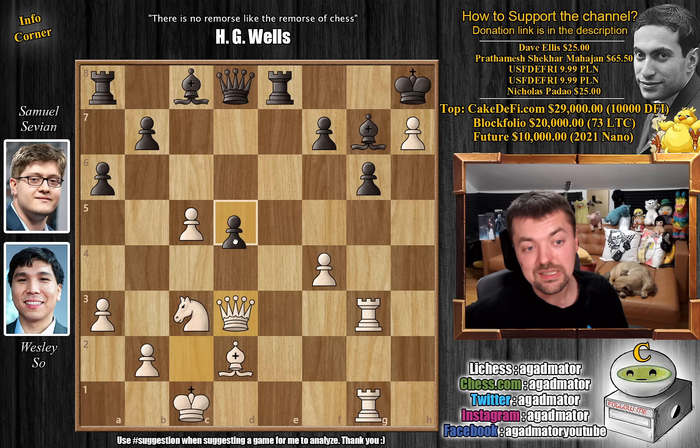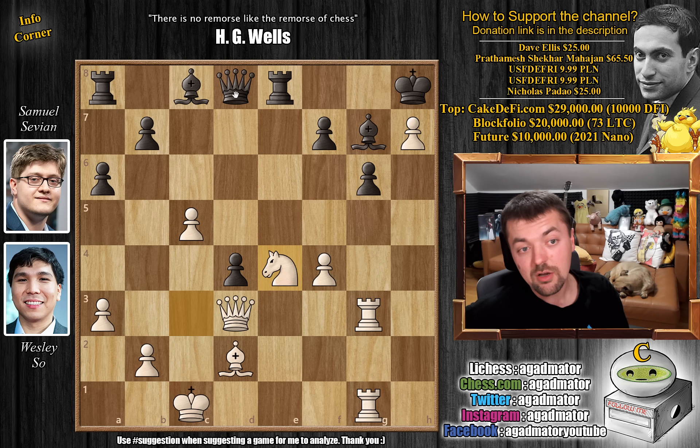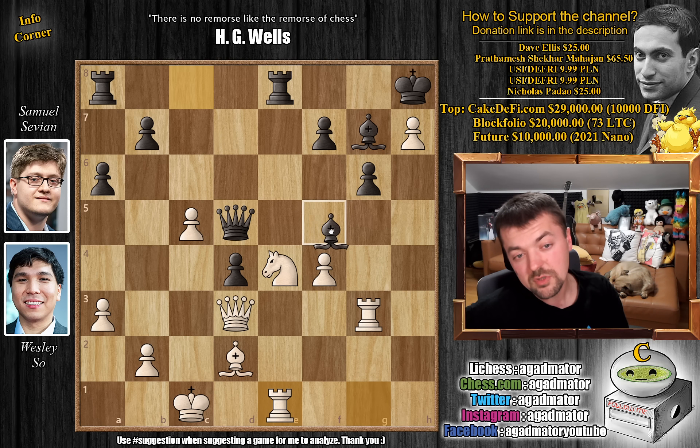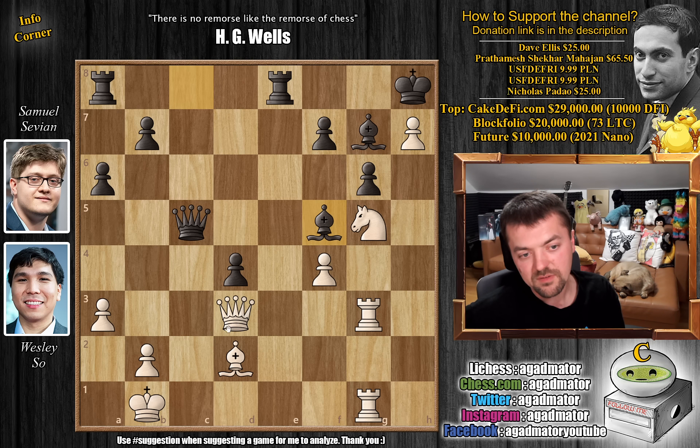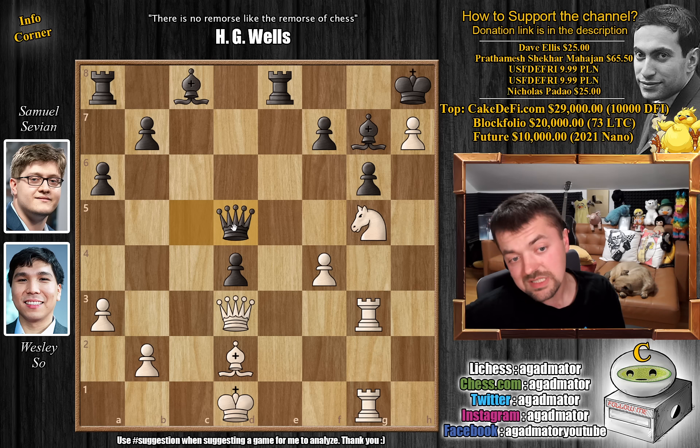We have queen captures on d3. And now d4, grabbing more space, forcing the knight to move. Knight to e4. And now a beautiful queen to d5 — this isn't only centralizing the queen but it also comes with tempo. The knight is now hanging and you can't really defend it. If you play rook to e1, bishop to f5, and that's it — Wesley can resign. So instead Wesley plays knight to g5, ready to put even more pressure on the black king. But now queen captures on c5 with check. We have king to d1 — if king to b1, bishop f5 is game over. So king to d1, and now queen back to d5.